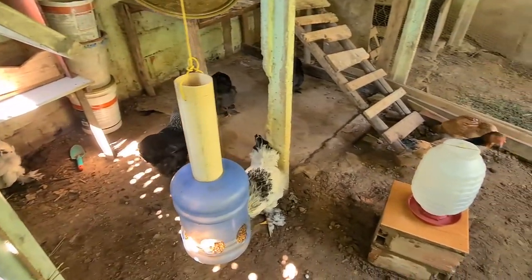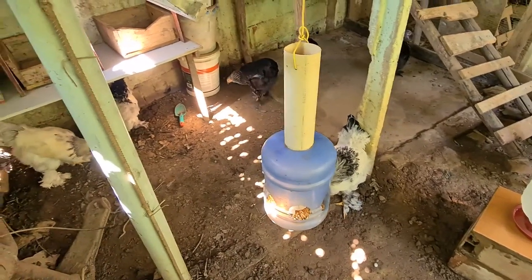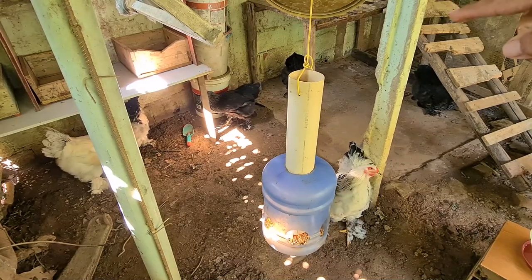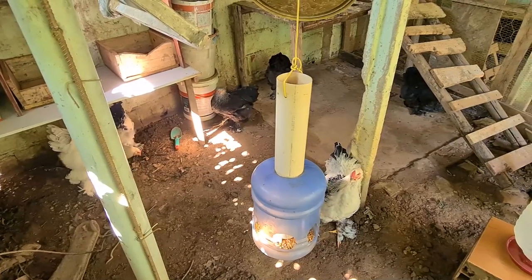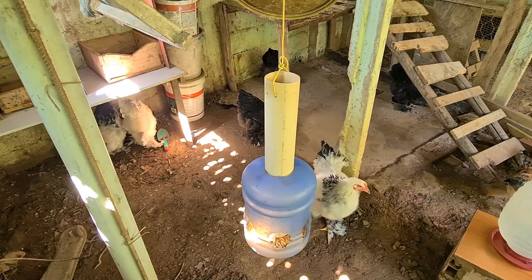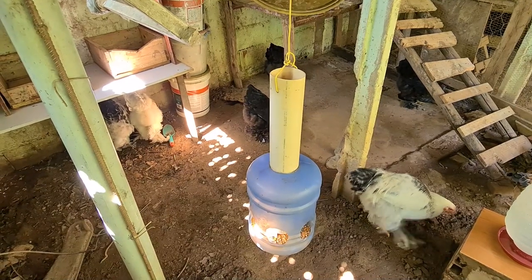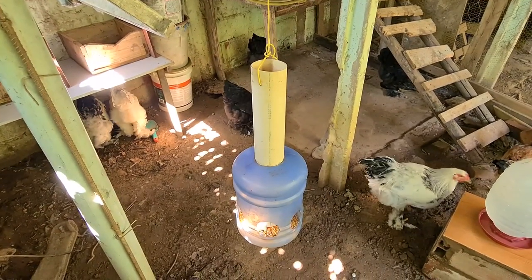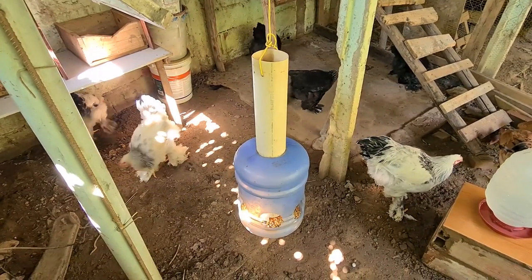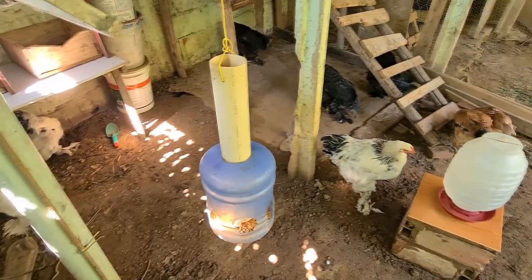Aqui eu coloquei a água, e aqui é o comedouro. A princípio, um tempo atrás, quando eu pensei em criar, eu enchi esse tubo de ração. Só que as galinhas engordaram demais e teve umas que morreram de gordura — não conseguiu pôr o ovo, o ovo quebrou no ovário de tanta gordura e morreu. Então agora eu estou pondo ração de manhã e à tarde, um pouquinho só — meio quilo de ração de manhã e meio quilo à tarde.